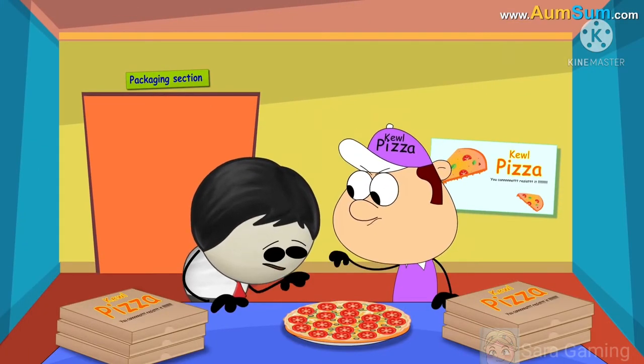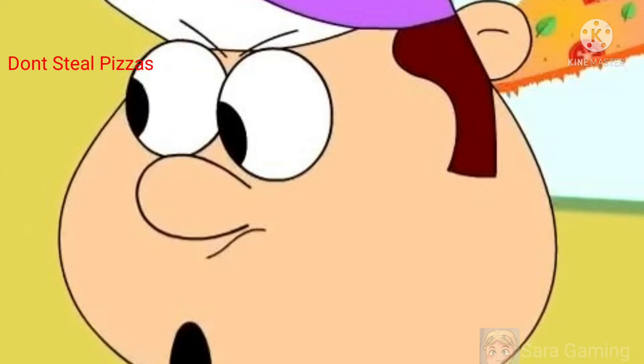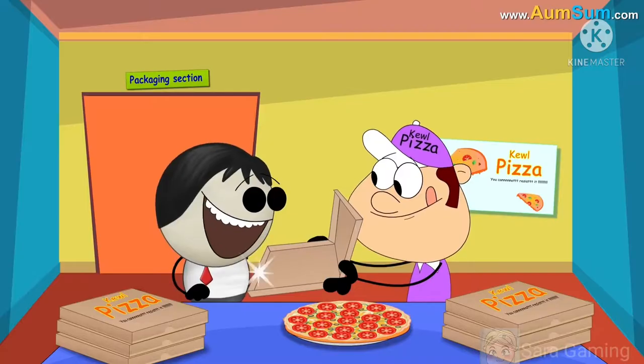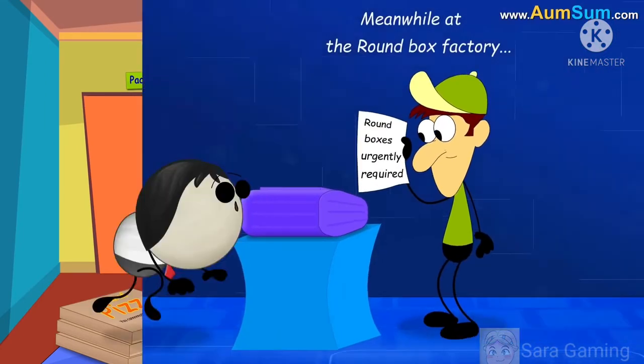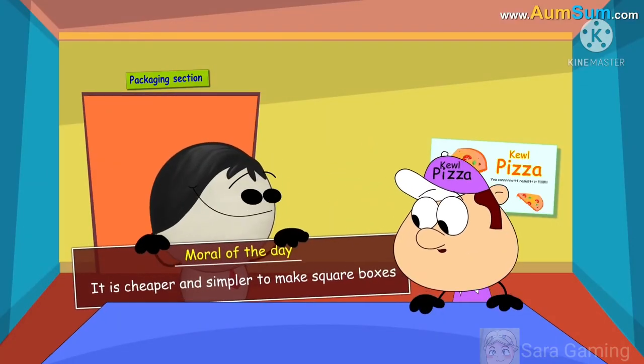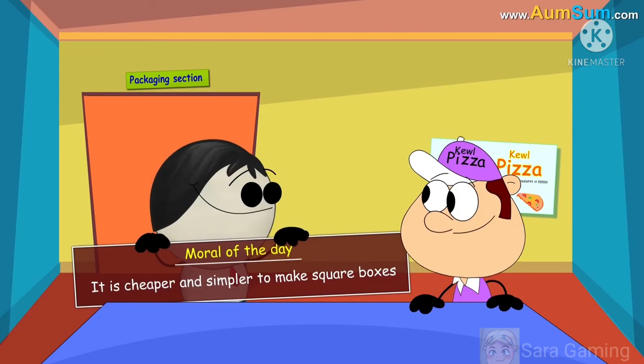Even though pizza is round, while a round box requires several steps, it is cheaper and simpler to make square boxes.